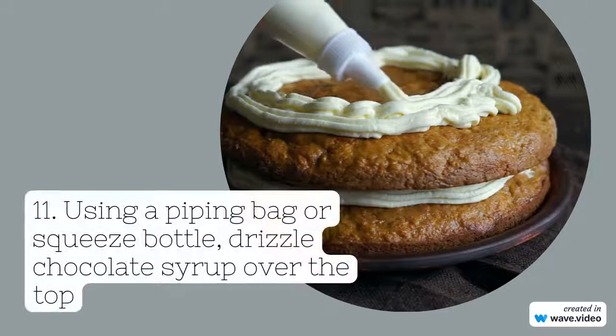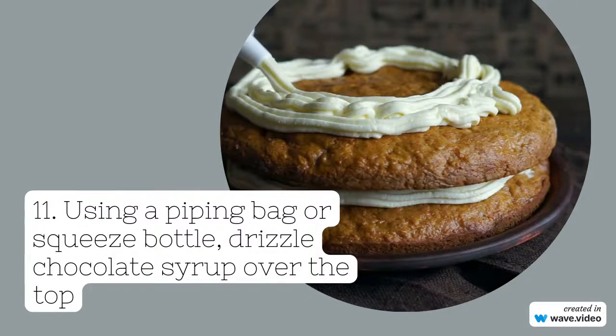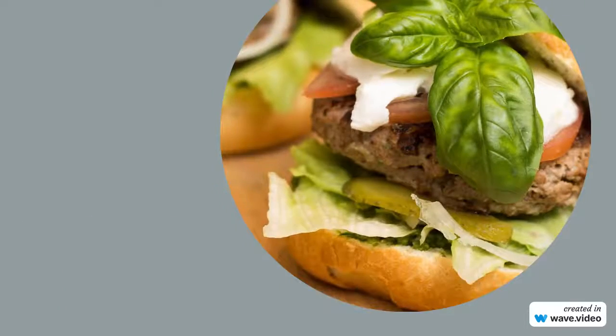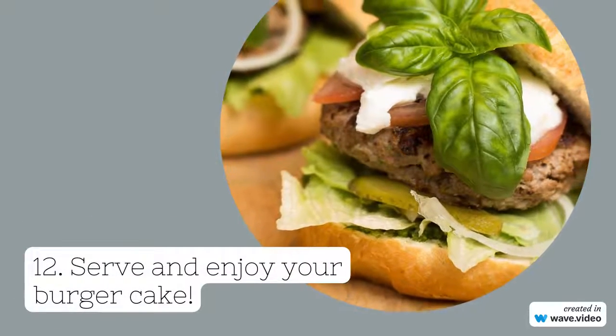Step eleven: using a piping bag or squeeze bottle, drizzle chocolate syrup over the fondant circles to resemble condiments. Step twelve: serve and enjoy your burger cake.